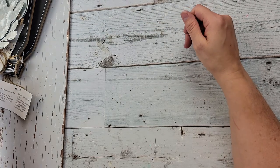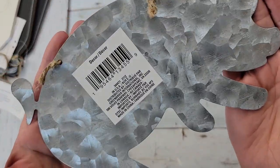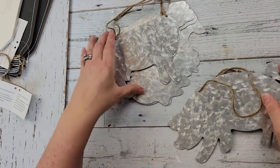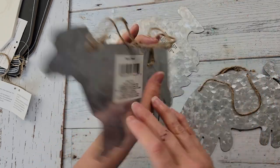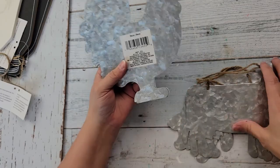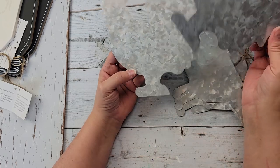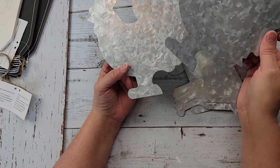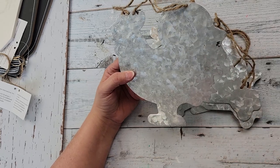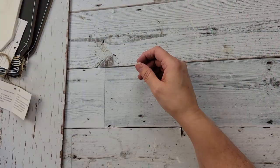Look at this — they have a galvanized pig! And a galvanized cow! I could not believe it — and then a galvanized chicken! I saw these and I was so excited, you would think I had won the lottery. I have not seen anybody haul these yet or any pictures on Facebook. I had to grab a couple — I think it'll be fun to do some farmhouse DIYs with that.